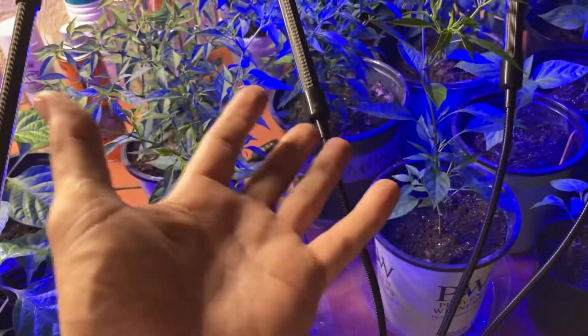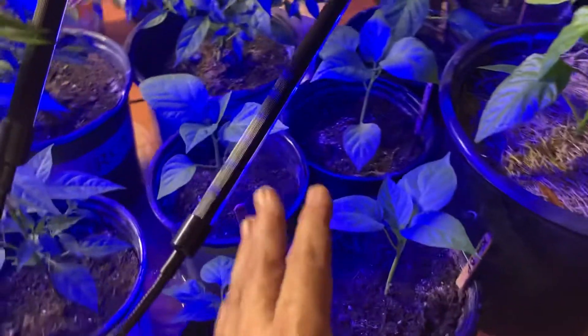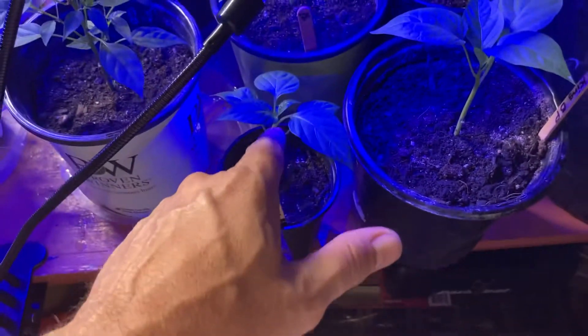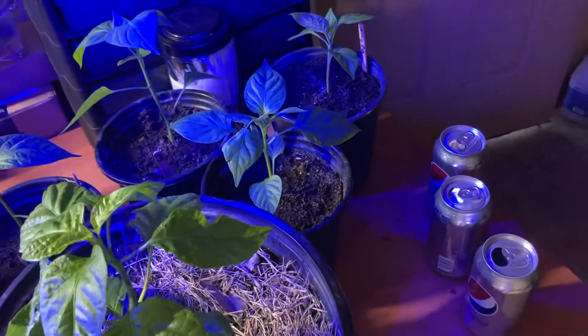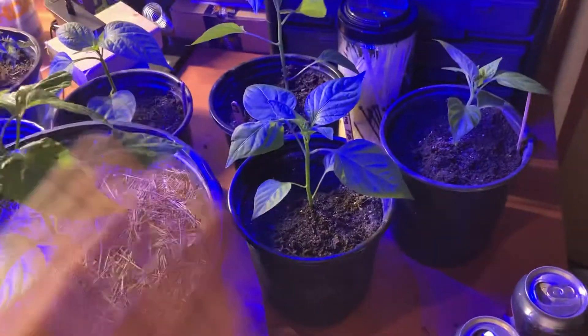You're welcome to one of these Thai peppers — they're hot. These are King of the North bell peppers; I have a little tiny one that hasn't grown too much. These still need maturing before they go outside, but I've tried to get them acclimated to the sun, so they're doing better.